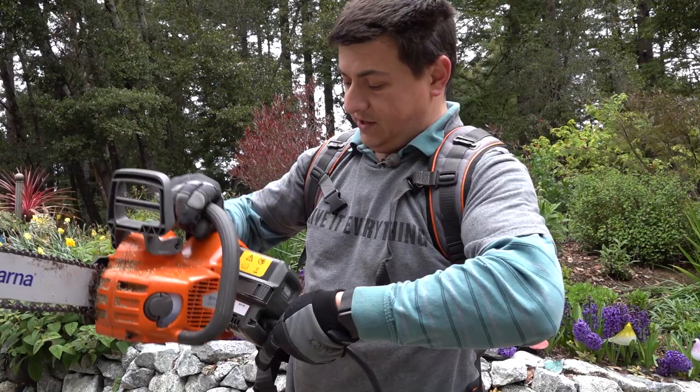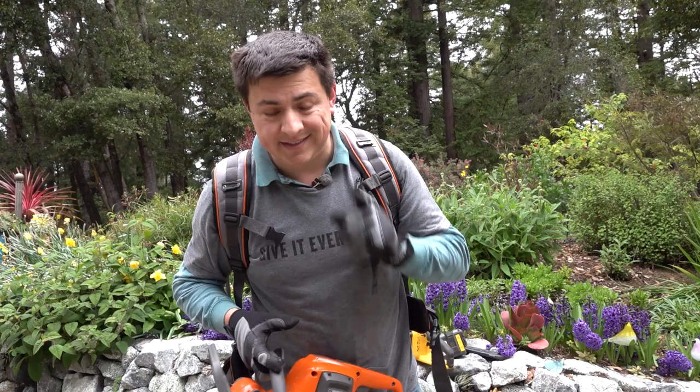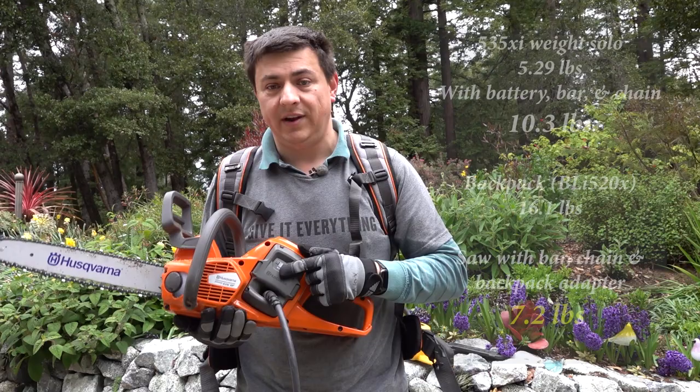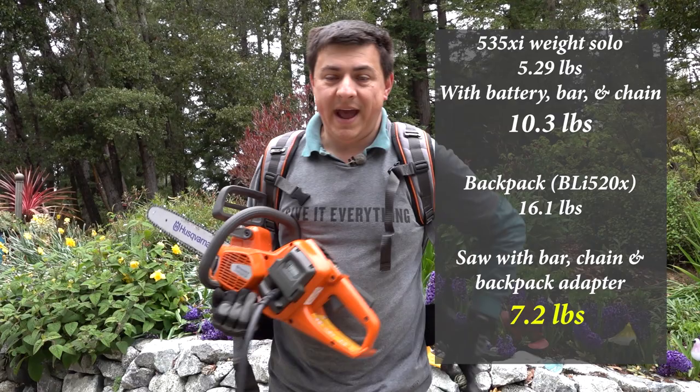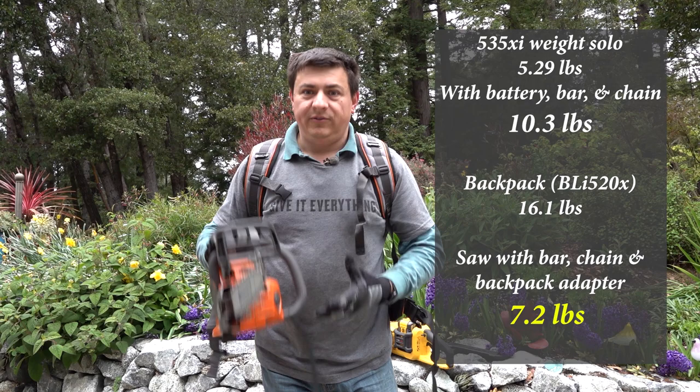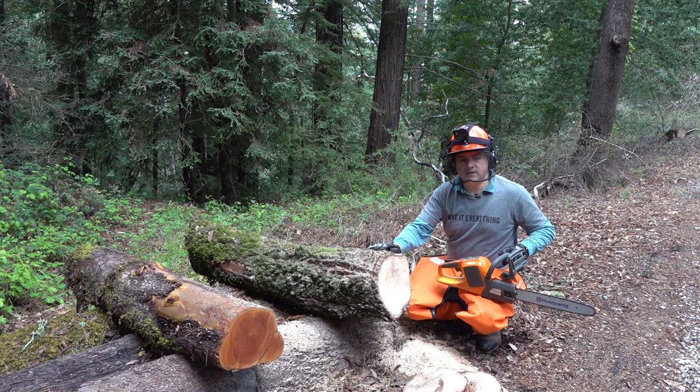If you want something even lighter, there's a battery backpack option. You put the backpack on, insert an adapter into the battery holder on the chainsaw, and it fits right in. It uses the same charger as the standalone battery, though it takes longer to charge. This not only extends the runtime but reduces the weight in your hands. Sure, the backpack weighs a little over 10 pounds, but it's on your back — strapped properly, the weight transfers to your hips. Using it for an entire day was far more comfortable than any saw I've used before.